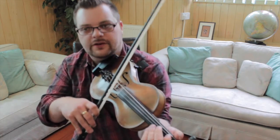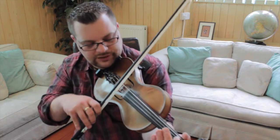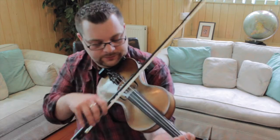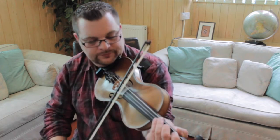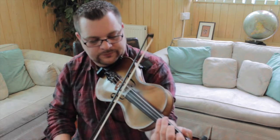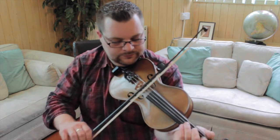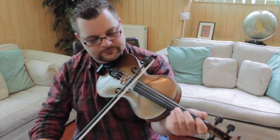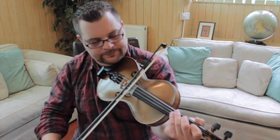So using quite a lot of hammer-ons on the first fingers in this tune. So rather than just playing it straight, I'm starting with the D just before it.